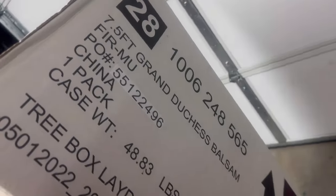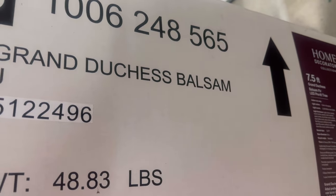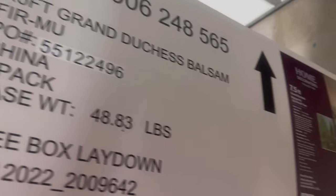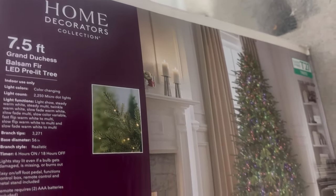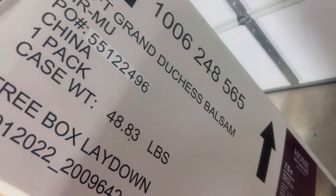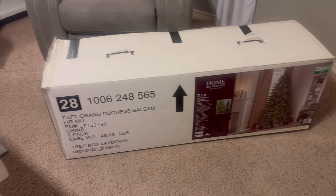This is my Christmas tree. I got it last year and it is called the Grand Duchess Balsam. I got it at Home Depot — it's 7.5 feet. This is what it looks like. It was pretty famous last year on TikTok, so I decided to go for it and buy it. And I loved it, I really love this tree.